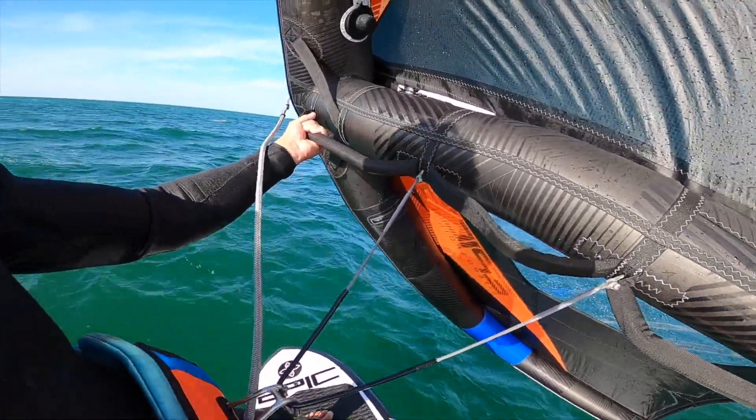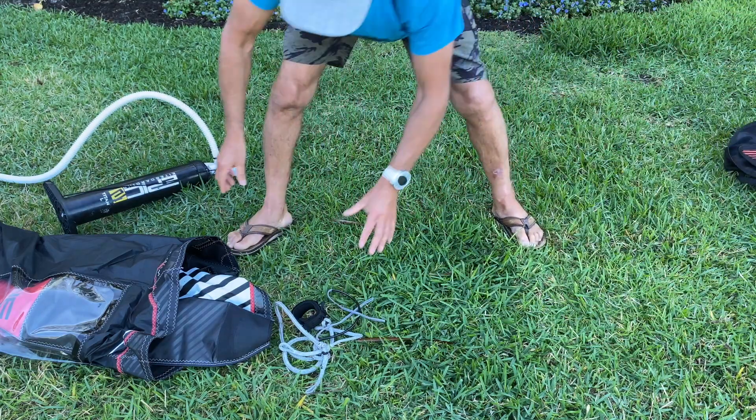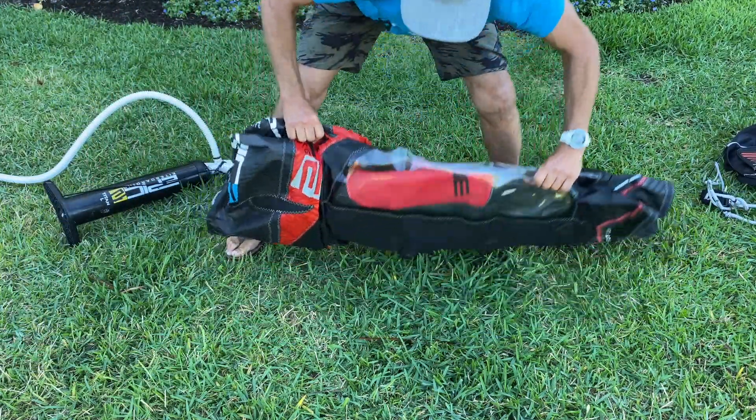I'll show you how this works later on, but anyway, let's put this aside and pump the wing.